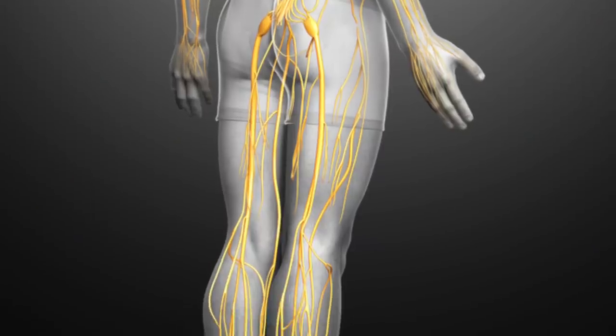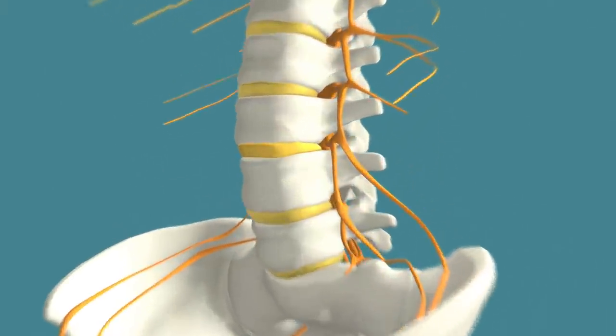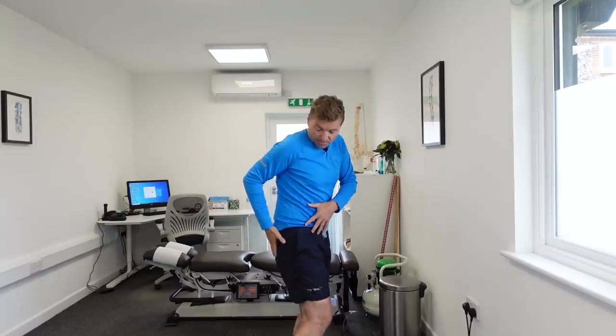The sciatic nerve runs from your lower back into your buttocks, back of your upper leg, back of your lower leg, and into the outside of your foot. With sciatica, the sciatic nerve is being compressed. In 90% of cases, that compression happens in the lower back and is due to a slipped disc. The compression causes symptoms like pain, tingling, weakness, and numbness in the buttocks, back of your leg, the calf, or the outside of your foot.